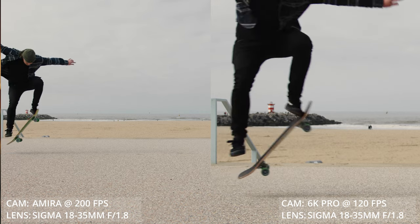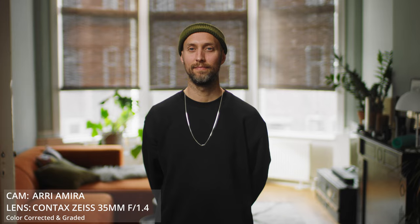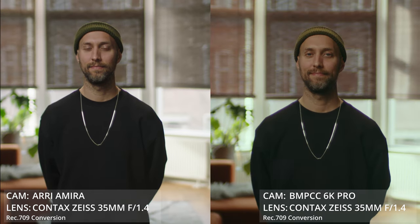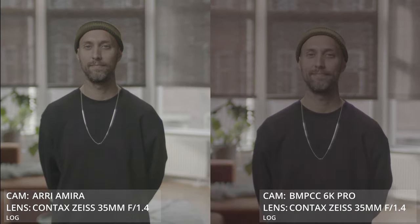Arri is well known for its color science — that is mainly the reason why so many movies are shot on an Arri, because the color science is unbeatable, especially in skin tones and the highlight rolloff. You can definitely sort of distinguish whether it's an Arri or another camera. So let's try how close we can get the Pocket to look like an Arri. The good thing about Arri is that you can basically add a little bit of contrast and the image is good to go, whereas with the Pocket cameras you do need to tweak a little more to get the same result. But that's because you're seeing these images side by side — if you would see them in a sequence, all these tweaks are a lot less noticeable.